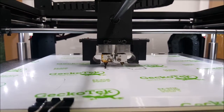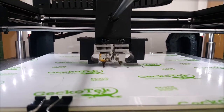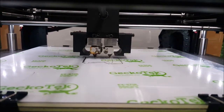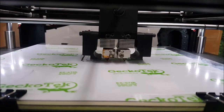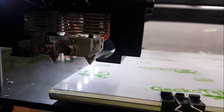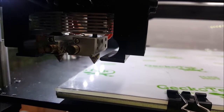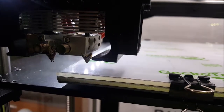This stuff isn't sticking either. That's crap. So this is the Simplify 3D slice. I'm just going to show you how it starts.